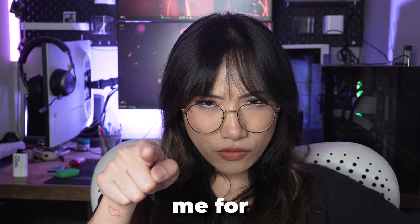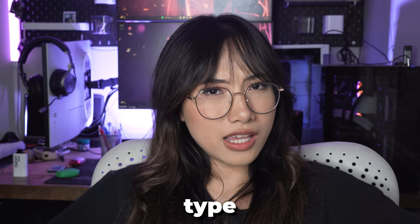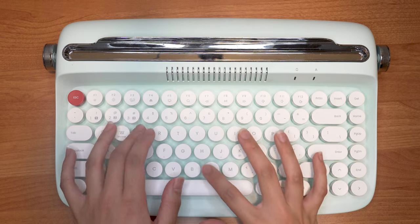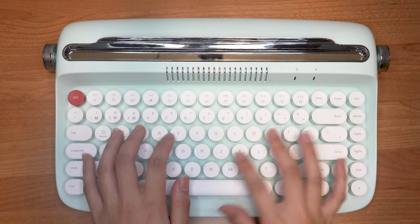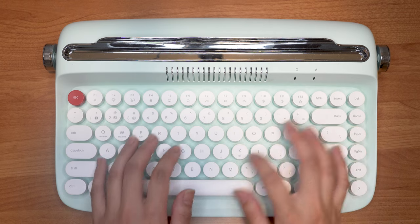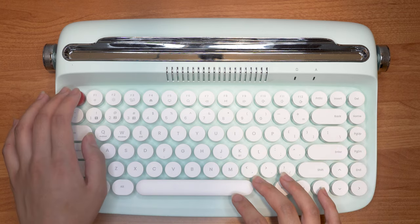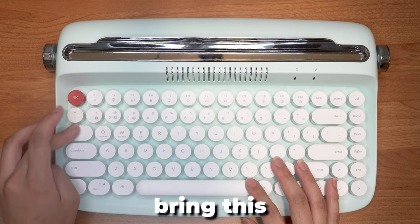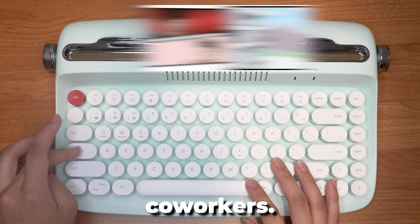Don't judge me for my typing — never learned how to type properly. Disclaimer warning: don't bring this to work unless you want to piss off your co-workers.